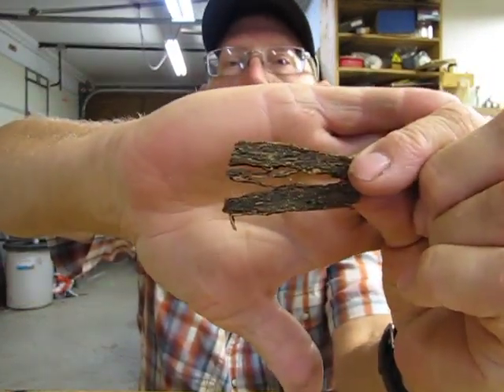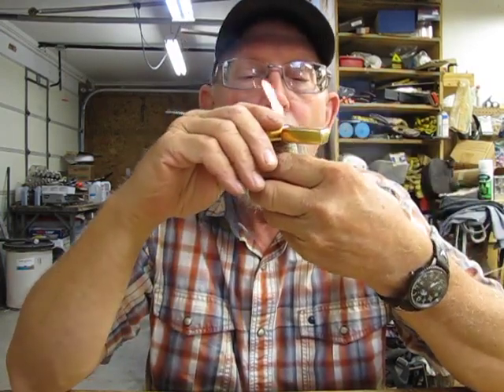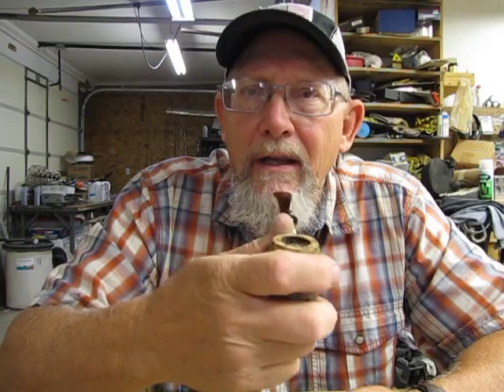I found a whole flake here — hopefully it's not too dark. Anyway, let me see if I can get this thing lit. It does seem a little damp. The first initial taste I get is the Virginia, at least I'm thinking it's Virginia — I'm not really sure.